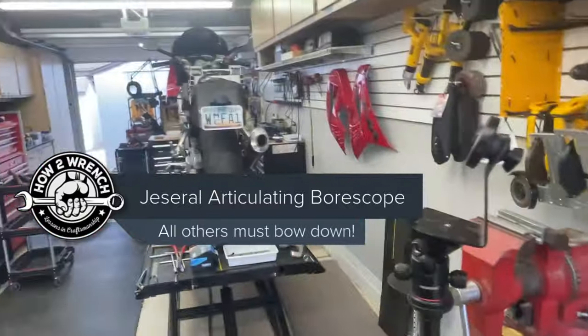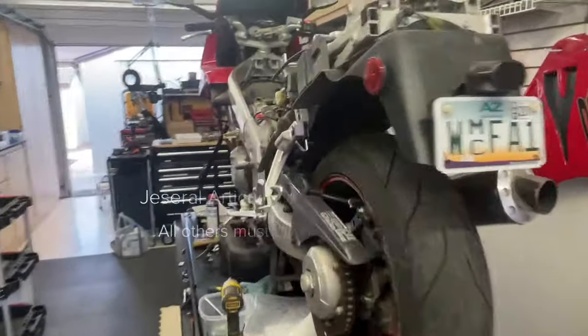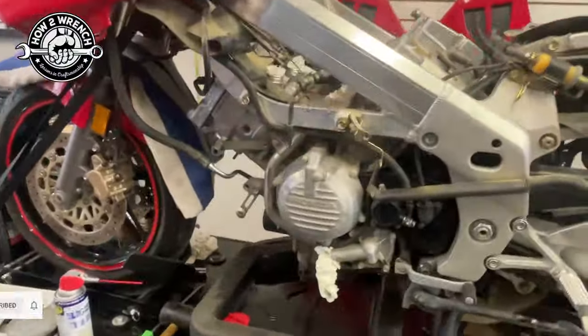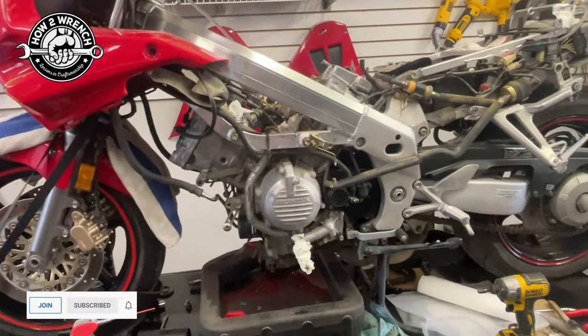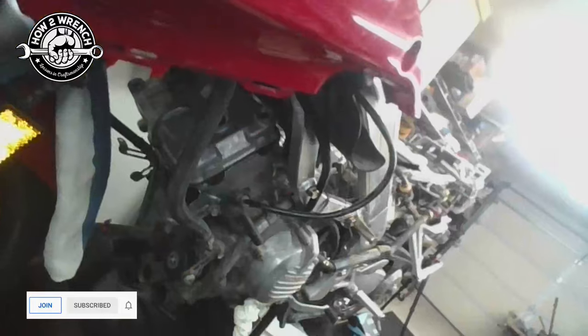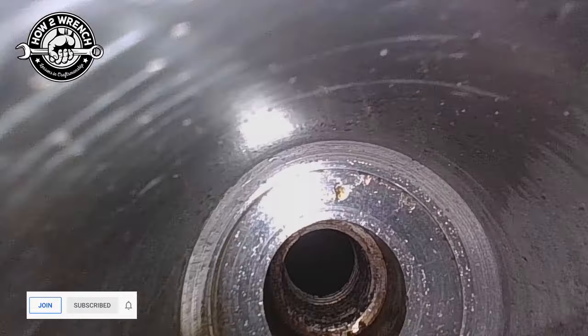I'm going to do some real-world applications here on this Honda VFR where we're going to take a look inside this motor in a couple different ways and show you the quality of the videos on the SD card. Let's do that now. Here we go — this is right off the SD card. The quality is amazing. Down through the spark plug hole here.